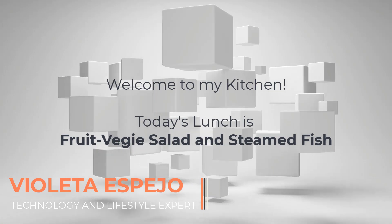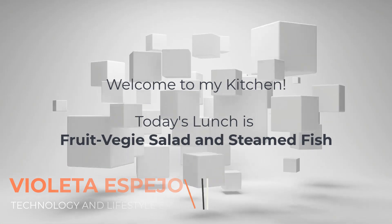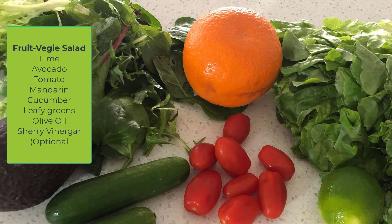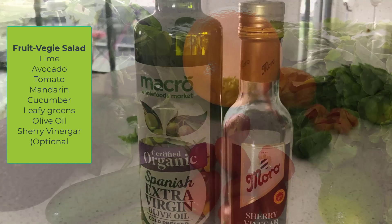Hi there, welcome back to my channel! Today I'm making lunch. I decided to have a fruit veggie salad with steamed fish. Here are my ingredients: a lime, avocado, tomato, mandarin, cucumber, and some leafy greens. I will also add a bit of virgin olive oil and sherry vinegar.